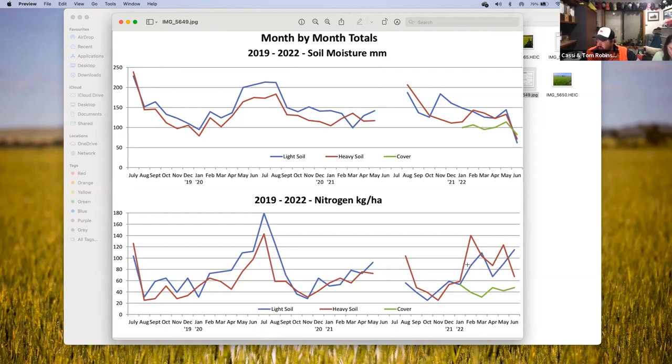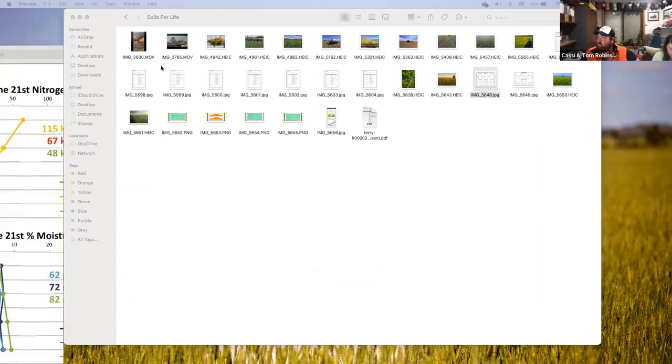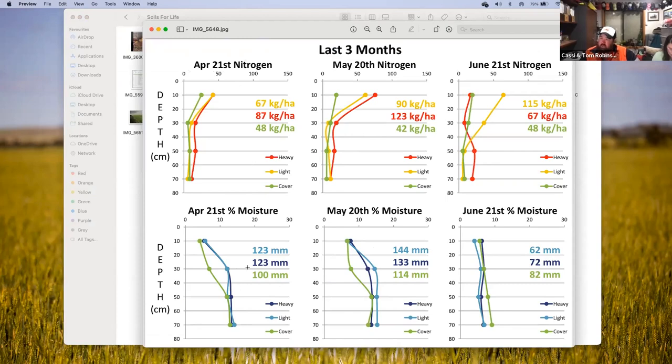With the lentils starting to nodulate, a new green line has been added for the cover crop — where the cattle were. You can see we're down on moisture on the cover crop and also down on nitrogen where that summer cover crop was. Looking at the raw data from April 21st, we were down 23 millimetres moisture where the cover crop was, and where that big sorghum cover crop was we're also down on nitrogen — nitrogen tie-up as well through that.